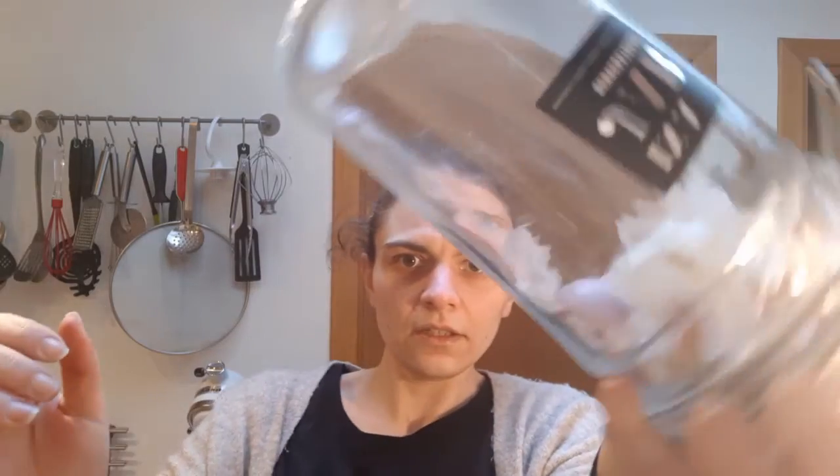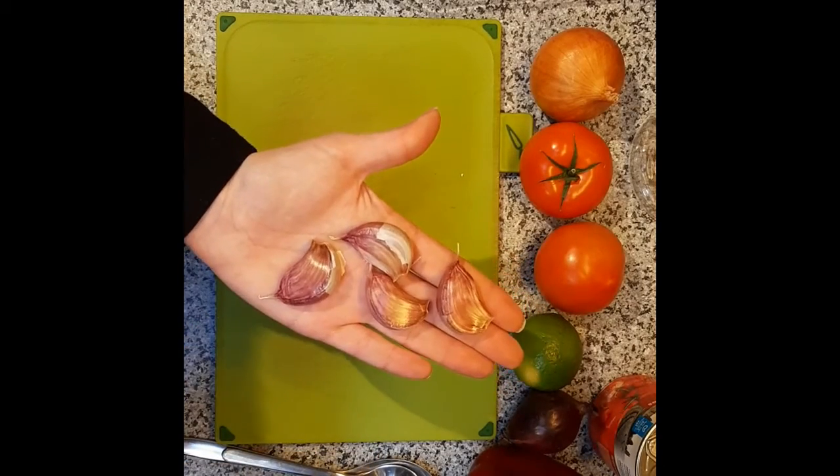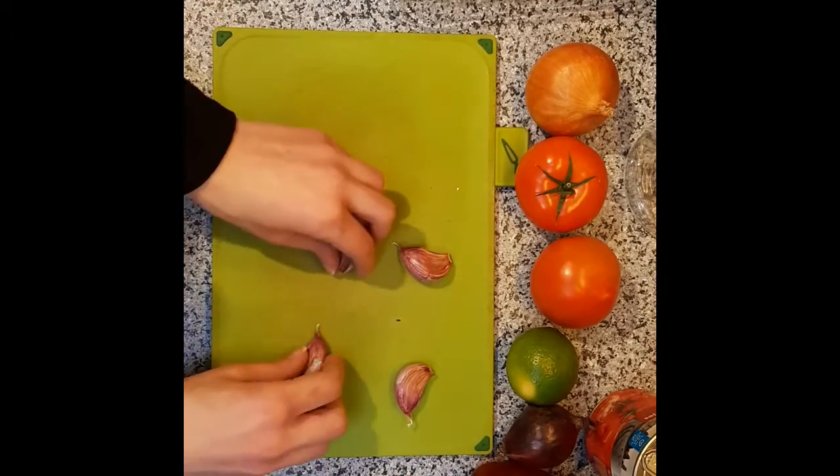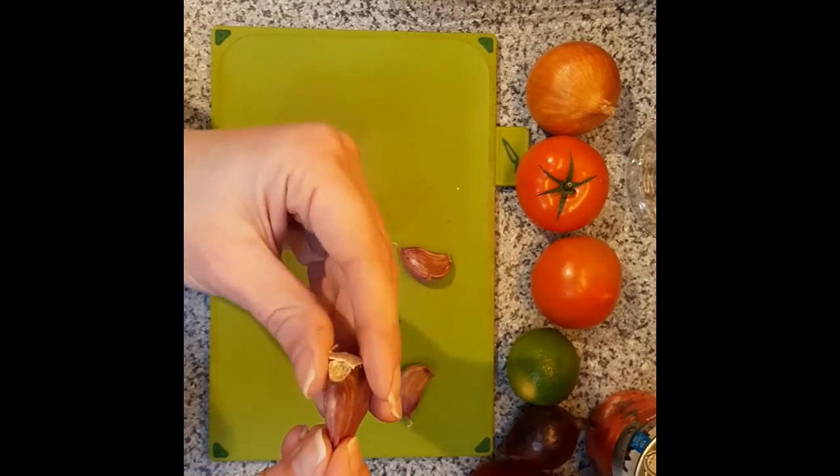Now you can see the garlic skins have come off. So now what we have here is separate cloves of garlic. And all I'm going to show you how to do is how to crack it open, because it still has some skin on it.